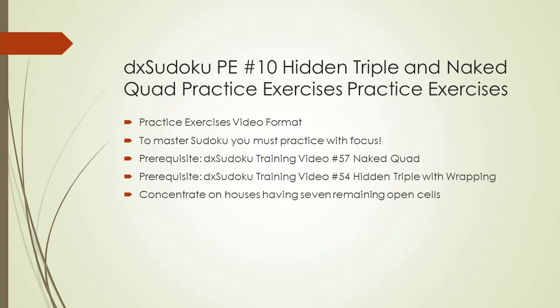Welcome to DX Sudoku practice exercises number 10. In this video we are going to practice finding hidden triples wrapped by naked quads. For this video take a look at DX Sudoku video number 57 titled naked quads, and DX Sudoku video number 54, hidden triples with wrapping.